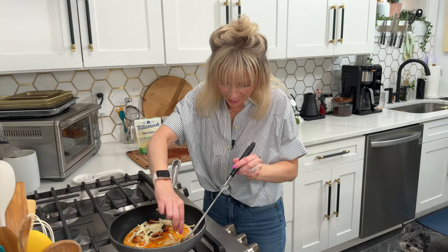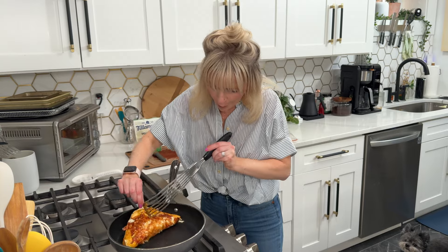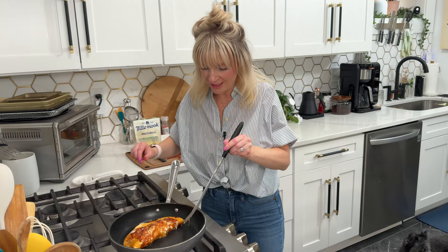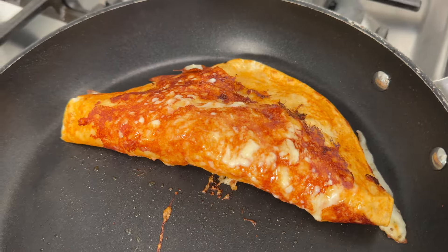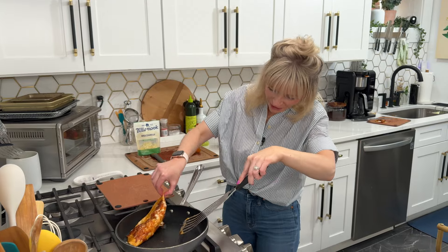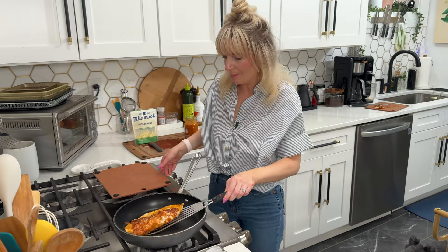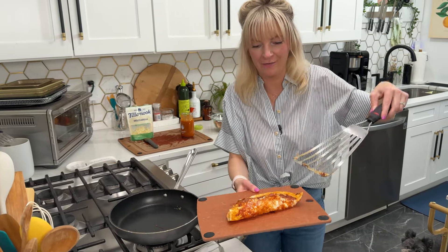Now we're going to flip it up and see how our cheese is doing. Oh! Look how beautiful that is. Let that cheese on the other side keep going for a little bit. Once you see the cheese on the bottom is nice and crisp, we can go ahead and pick it up. And there is our first quesadilla.